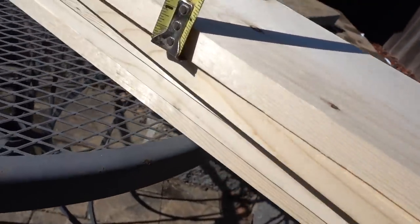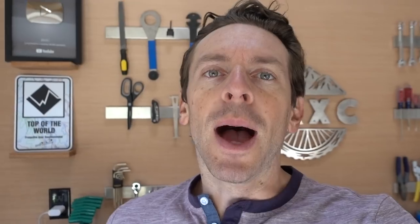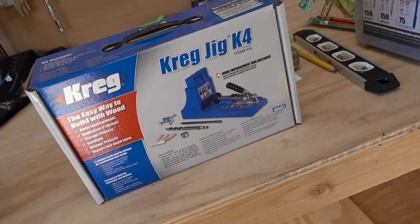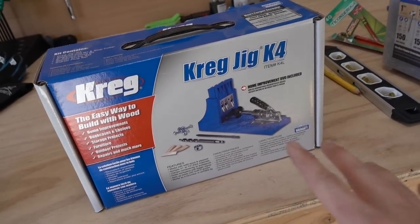They call them 1x6s but they're really like three-quarters by five-and-a-halves. I'm very lucky my dad has bought these tools over the years from various projects, because when you watch the videos online — I watched a bunch of drawer-making videos — it's like you just need this and this, and when it comes down to it you realize you need the clamps, the glue, the miter saw, the table saw. And after watching a bunch of woodworking videos recently, I keep seeing this Kreg jig thing come up.